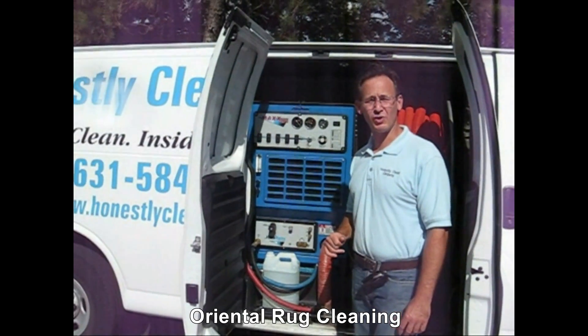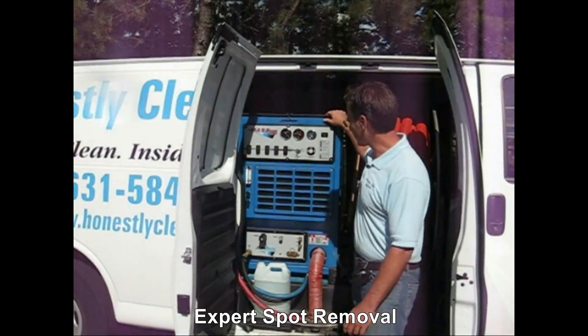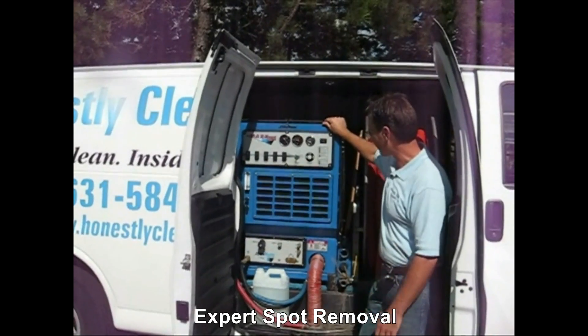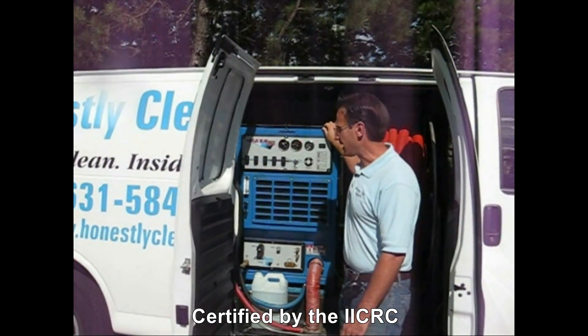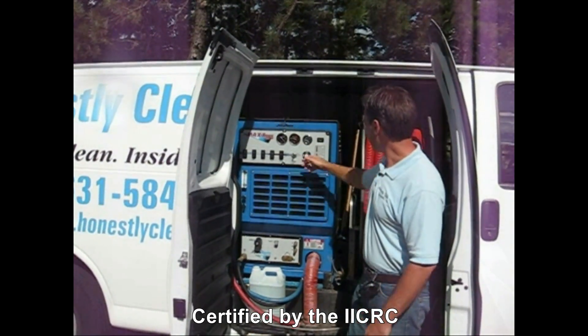You may have heard of a truck mounted machine. Well, here's a picture of our truck mount machine. It's actually a thousand pound machine that has a Toyota engine in it.